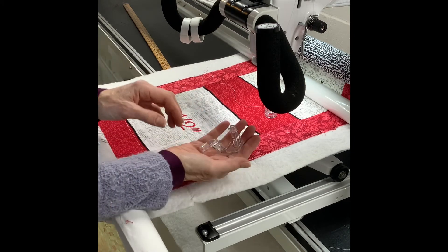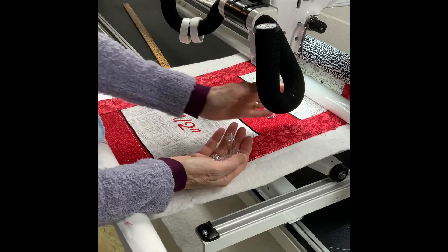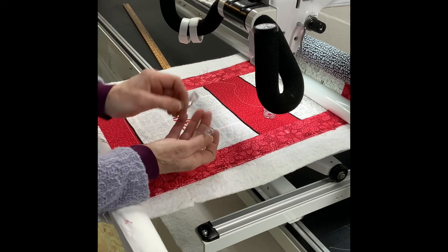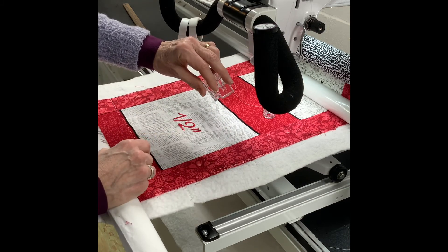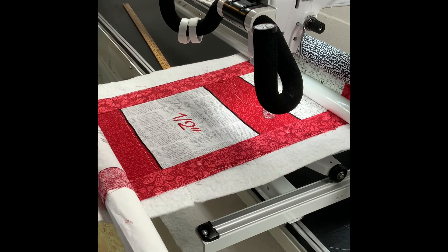It has different names. Using the square foot and a ruler, I can get really nice even lines relatively quickly. So that will be the next video: using the square foot to do piano key quilting.